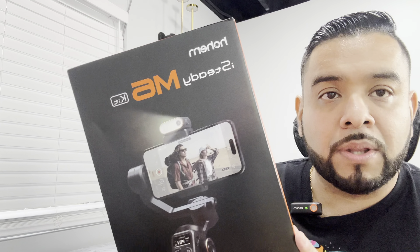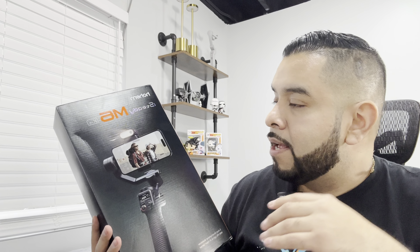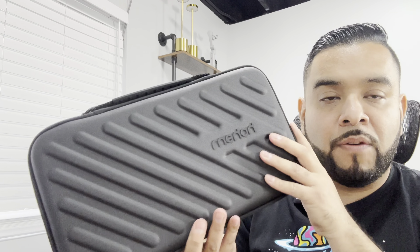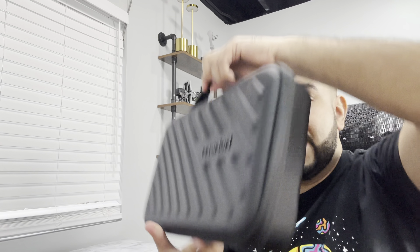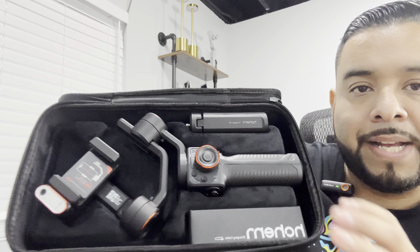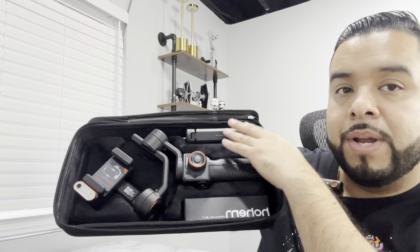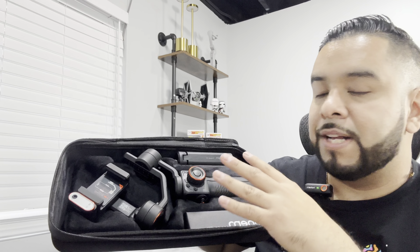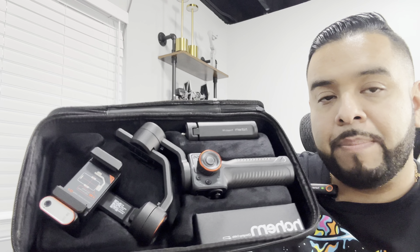What's up guys, today we're unboxing and checking out this product by the brand Hohem — this is their iSteady M6 Kit, a gimbal stabilizer for your smartphone with a lot of good features. We have ours out of the box, and it comes with its own carrying case, perfect for traveling with a nice little handle. Once we open it up, everything comes nicely organized — we get the gimbal itself, the tripod mount, and the charging cable. Very good quality products here by Hohem.